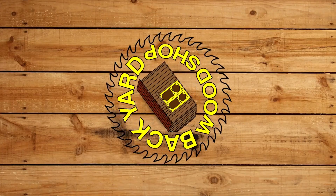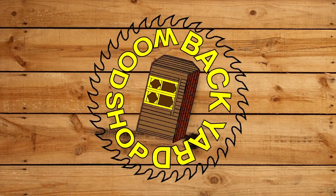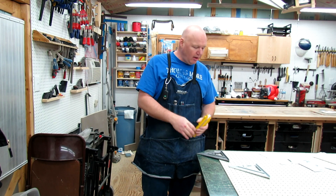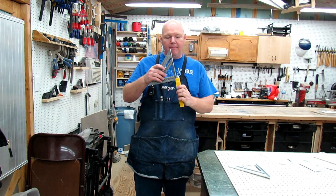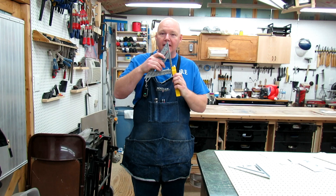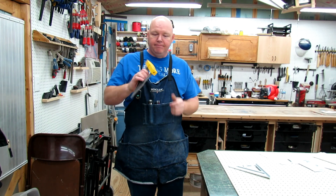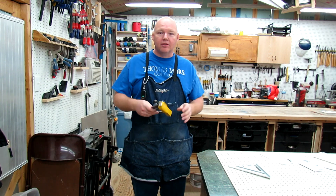Welcome to The Backyard Woodshop. Today I want to do a quick review on the EasySquare Holder from EasySquareHolder.com. This product does one thing and does it very well — it holds your speed square. Doesn't fall out, works great.